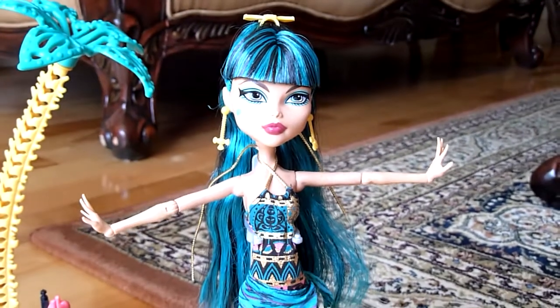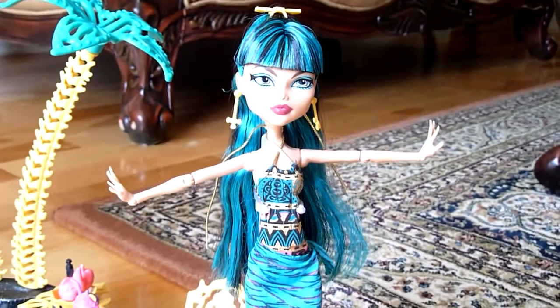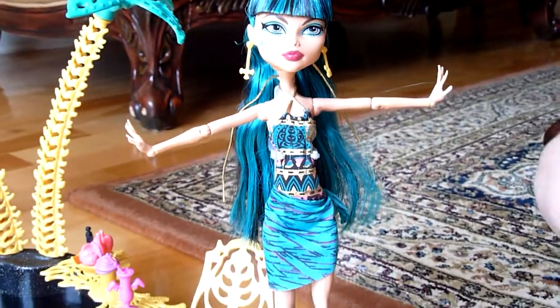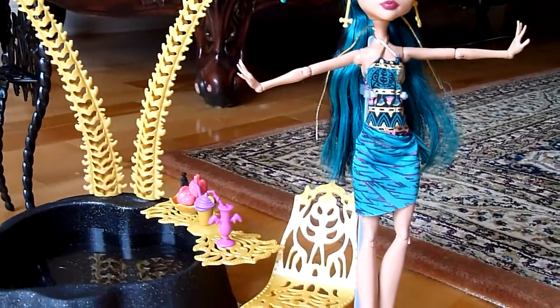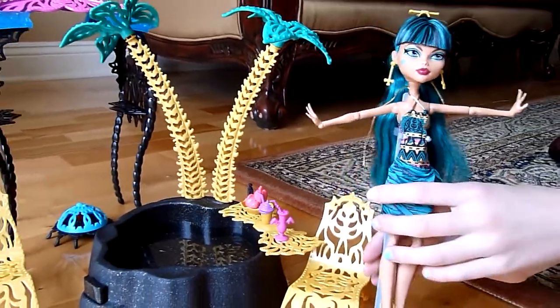Hey everybody, we're back. There's not much assembly required, but it doesn't come with a stand — I had to get my own stand, just to let you know. So first I'm going to do the doll.